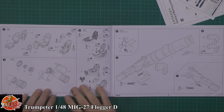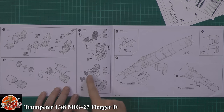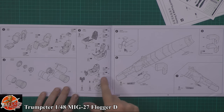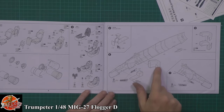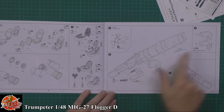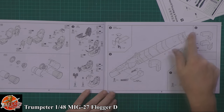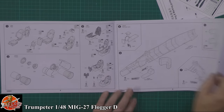The cockpit tub is pretty standard - one piece tub, rear wall, instrument panel. It looks like it's a decal over the instrument panel. The colour callouts include a mixed colour since they don't make one, but you'll obviously need that interior Russian blue-green colour. Air intakes are a two-piece setup, the nose wheel is a multiple-part assembly, and there's a four-piece decal going over the top.